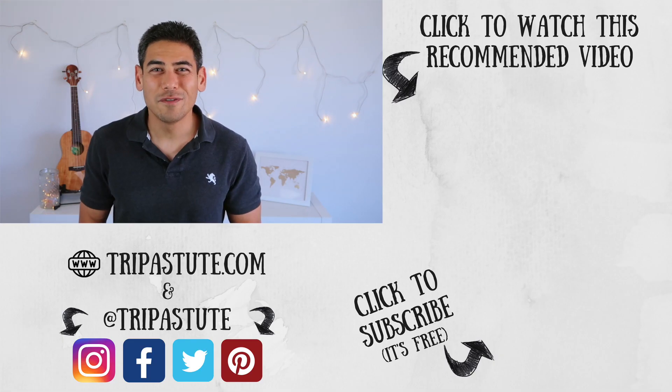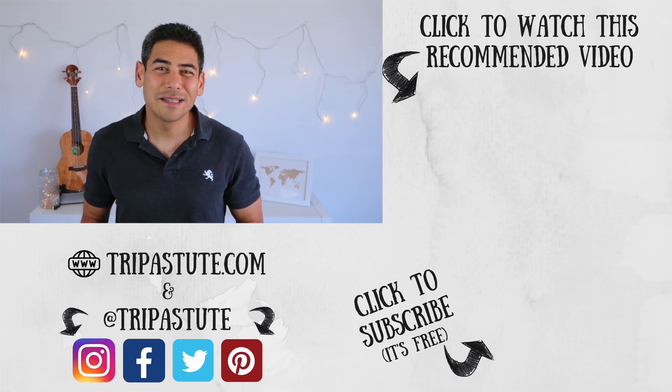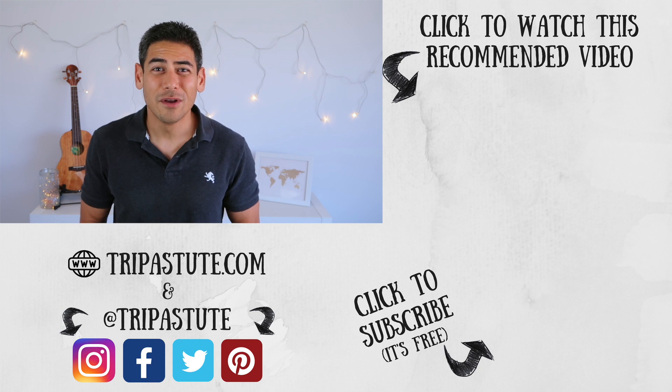And that's our gear review. Do you use an Osprey Farpoint or have a backpack that you recommend? If so, please let us know in the comment section below. I've included Amazon links to products mentioned in this video — Trip Astute does get a percentage if you use our link, but it doesn't cost you anything extra. It helps us continue building content for this channel. If you enjoyed this video or found it useful, please hit the like button and consider subscribing. Also, check out our gear review playlist for more videos like this one. Until next time, travel safe and travel smart.